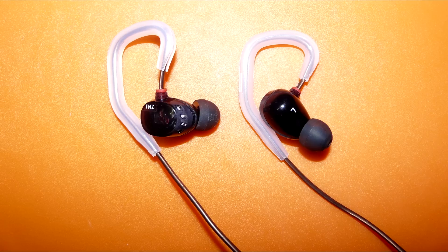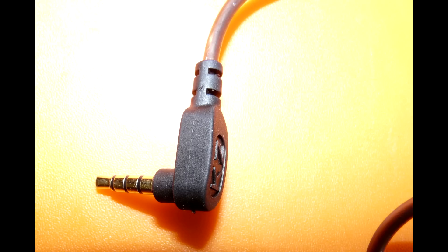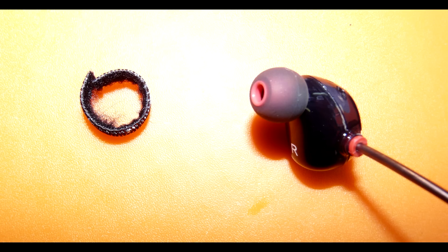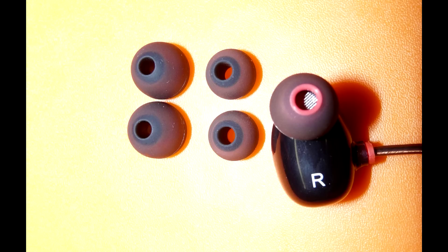Процесс надевания наушников на ухо напоминает чисто женский жест, когда заправляют волосы за ухо. Я свои снабдил теми самыми силиконовыми крюками, о которых я уже рассказывал — встали как родные. У ZN1, несмотря на то что это просто наушники, а не гарнитура — то есть микрофона нет — тем не менее разъём с четырьмя кольцами, видимо для унификации и удешевления производства. Сам разъём боковой. Также в комплекте липучка для провода и три пары силиконовых затычек разных размеров, а канал прикрыт решёточкой.